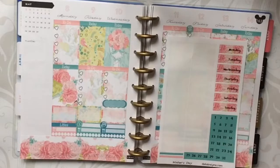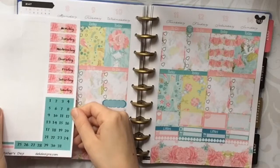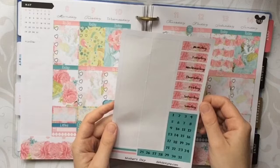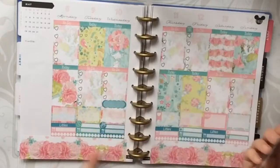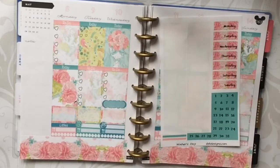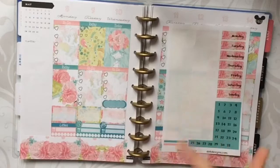This is going to be tricky because it looks like these date covers are sized for Erin Condren — they're too narrow for the Happy Planner. It's not the end of the world, so I think I might have to save these. I'll check my stash and I'll be right back to see if I can make something work.